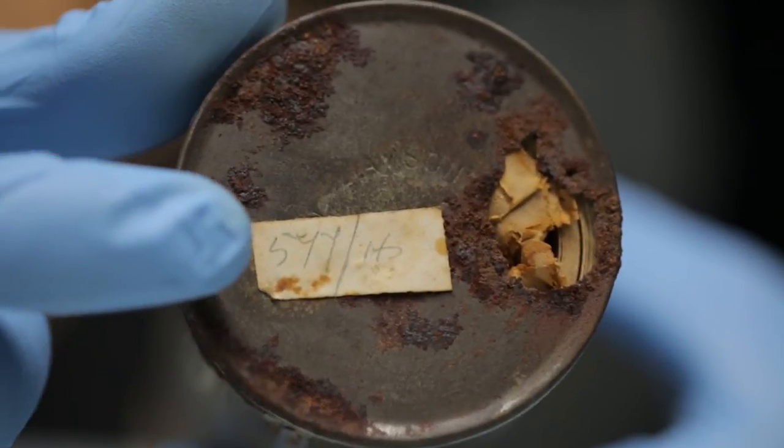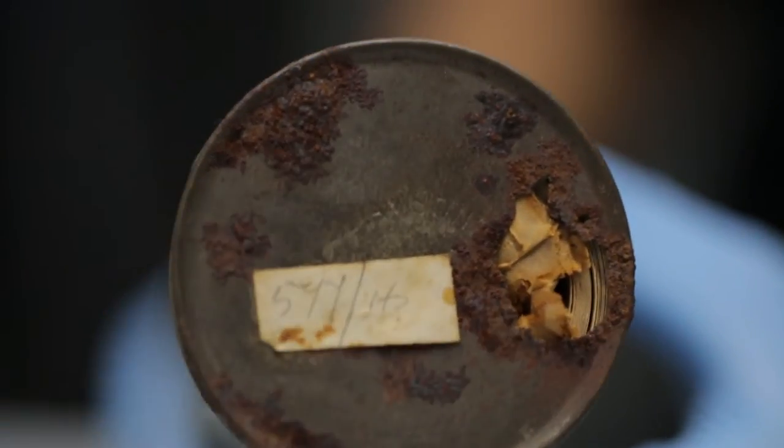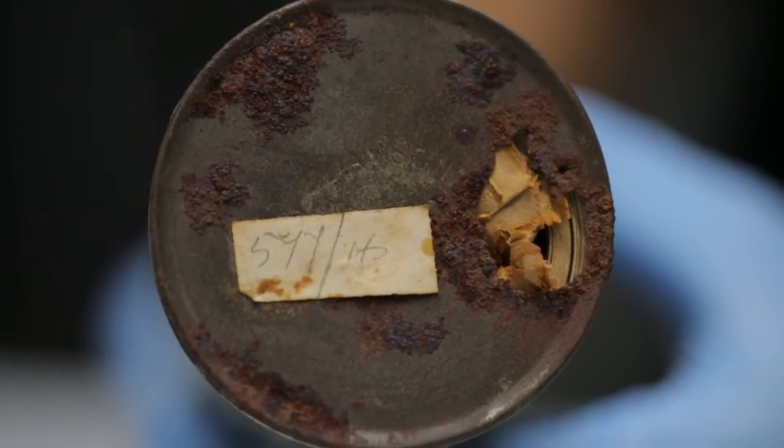Rob is indicating that the bottom is nicely corroded as well, and there's a label probably indicating batch number — it looks like five, five, seven, seven, or five, four, four, slash something or other.